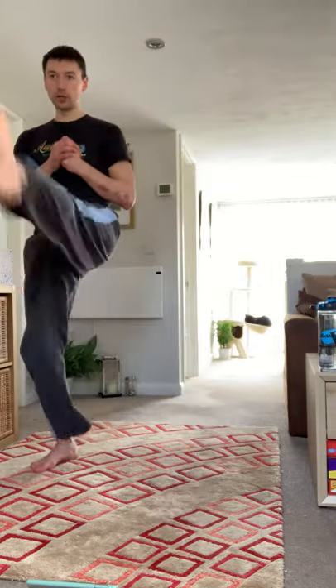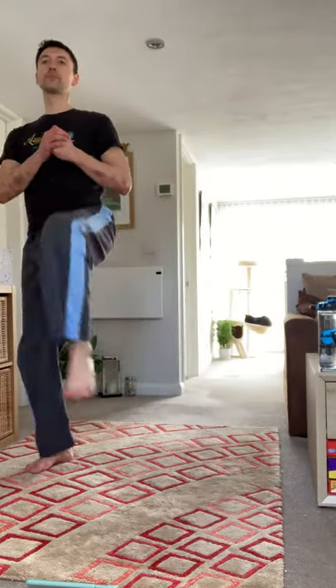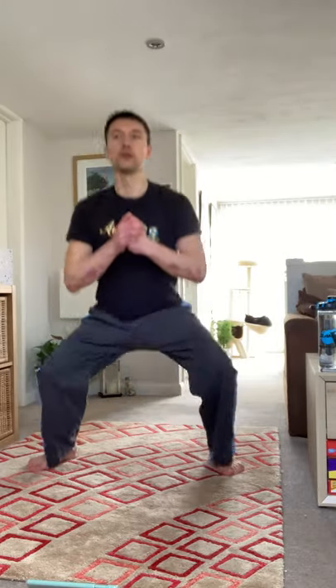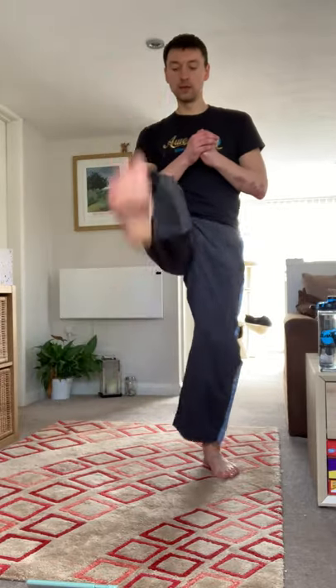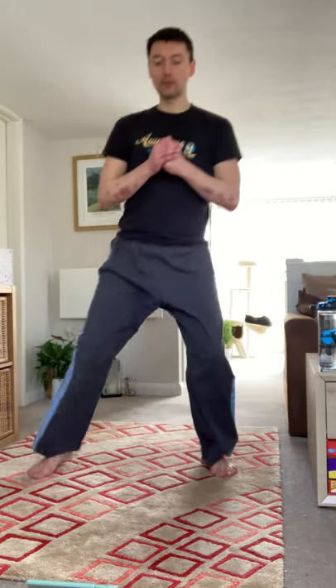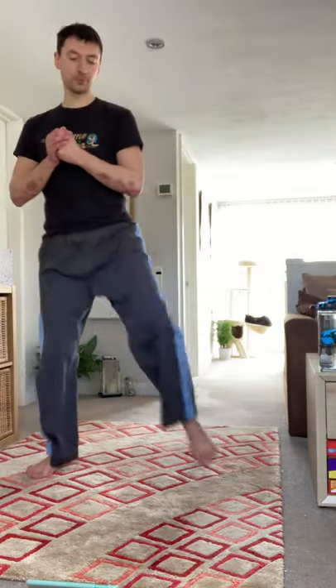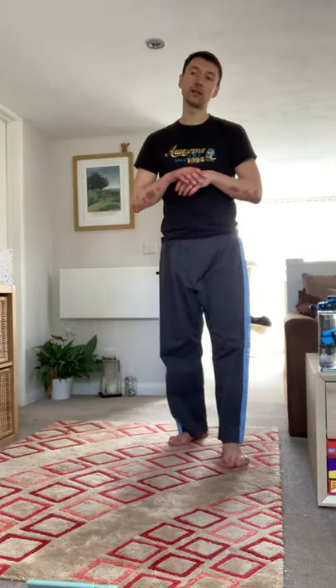Good opportunity to work on your foot shape as you're kicking out those front snap kicks. Try not to lean forward with the squat, otherwise you could do yourself some damage. Nice controlled kicks — make them nice and strong too. Nearly there, two, one — finish there.